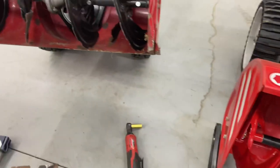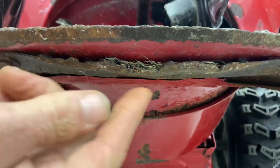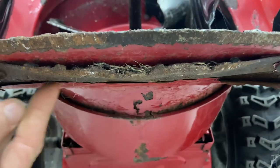This machine over here underneath is really bad. It actually wore away the barrel. The barrel right here is being worn away because he did not have the shave plate adjusted properly with the side skid shoes. So now he's worn out his barrel.